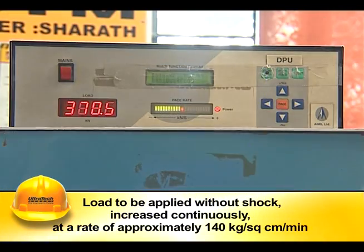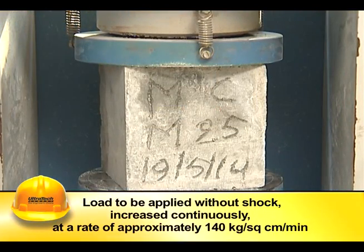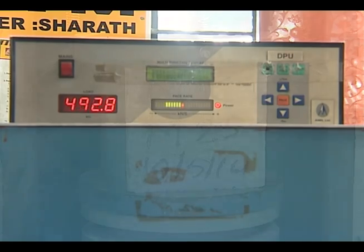The load is increased continuously at a rate of approximately 140 kg per square centimeter per minute until the specimen breaks and no further load can be sustained.